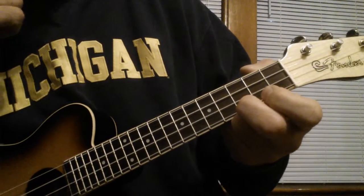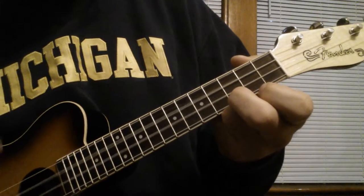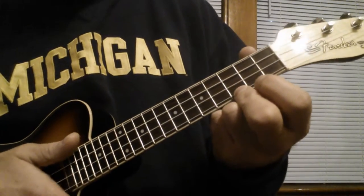Then it goes back to the beginning with that intro. So I'll play the whole thing up to that point.